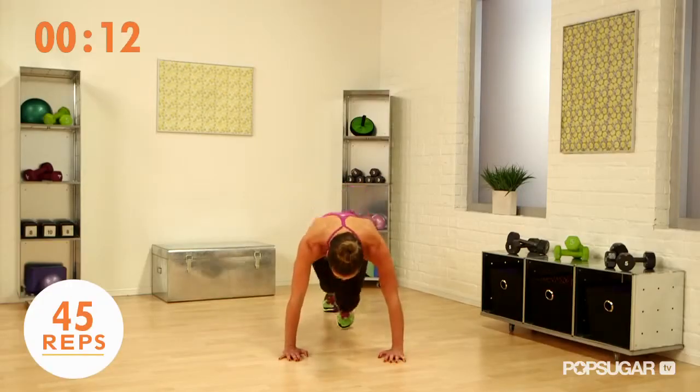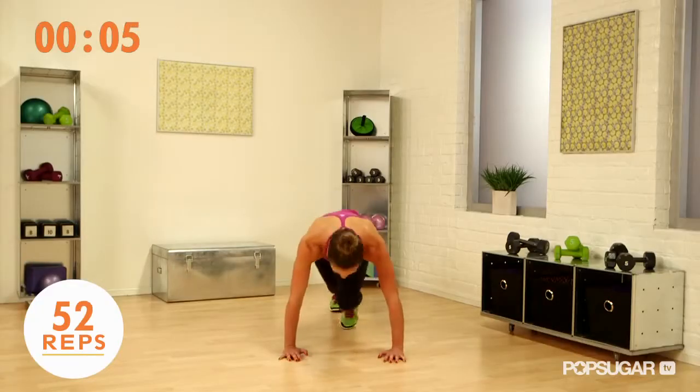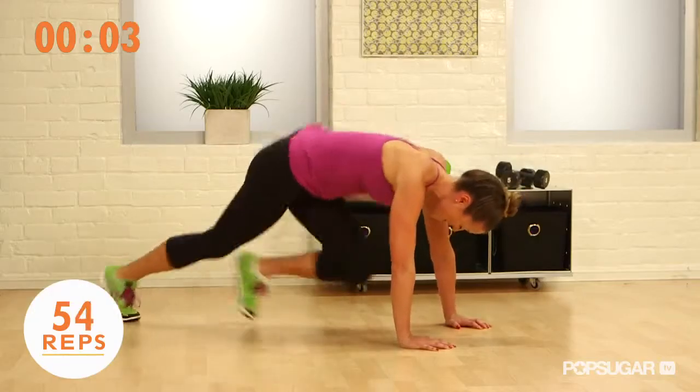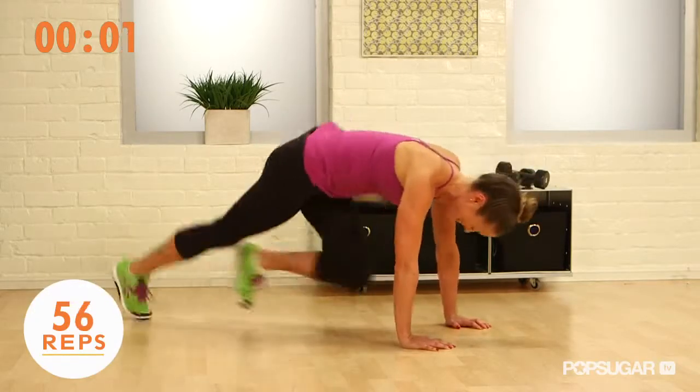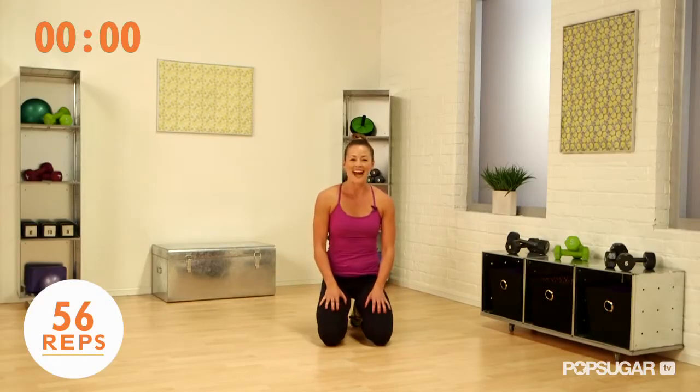Almost there. Keep it going. Feel that burn. Awesome job! Let me know how many you got in the comments. Thanks for watching Fit Sugar TV.